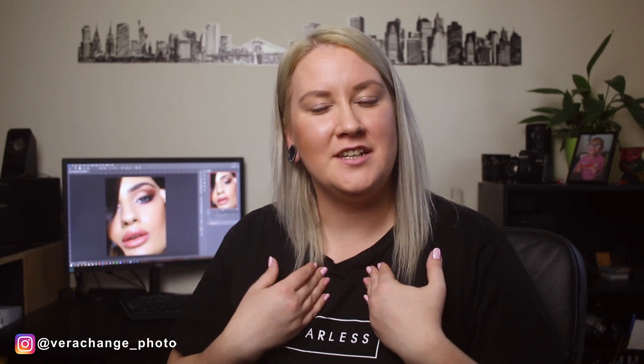Hey guys, welcome back to my channel. I realized I never introduced myself — my name is Vera Change and I'm a beauty photographer and retoucher based in the UK. What I'm going to talk to you about today is something you guys have been asking a lot about, and that is dodging and burning.